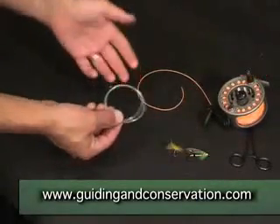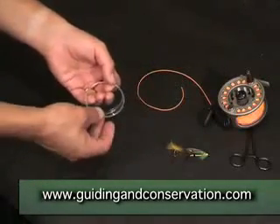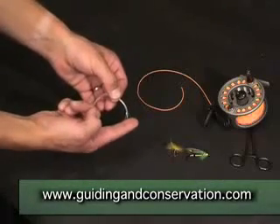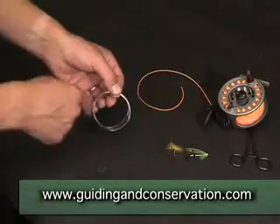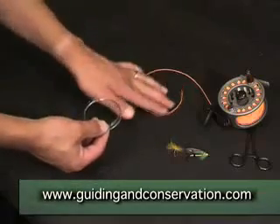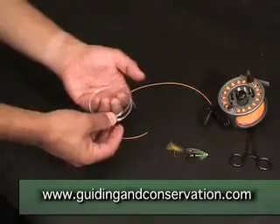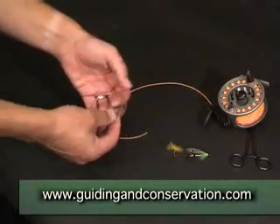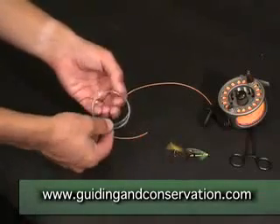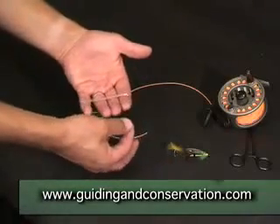These come in many different line weights. The most important thing is that it's tapered — it starts with a thick butt section here and tapers down to a thin section. It's this thick butt section which joins to the fly line. When it comes in its packet you'll see it's coiled. Very important, to avoid getting it in a tight mess, is to uncoil it by putting the coil over your four fingers, finding the thick butt section, and then unwinding it.